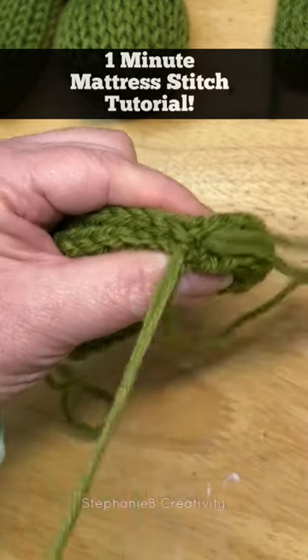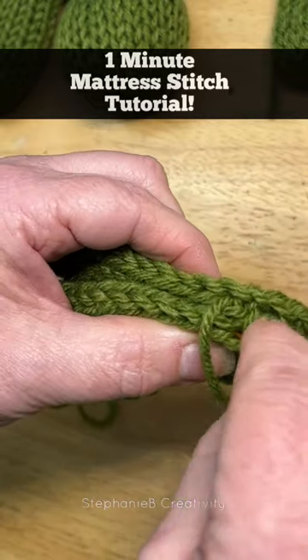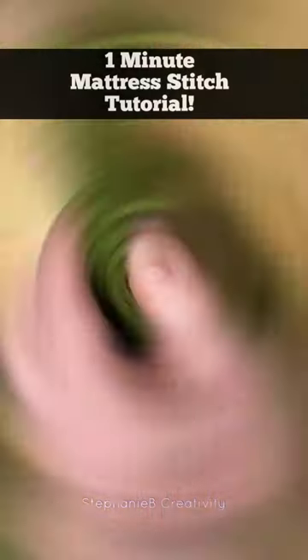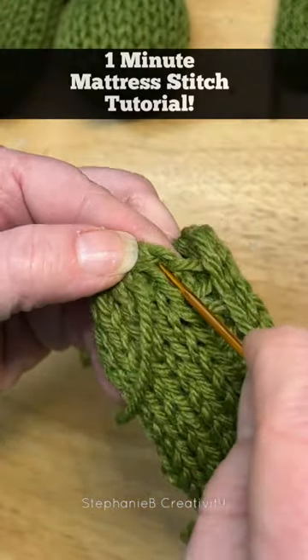You pick them up, pull it through, and you work your way all the way. Pick it up, pull it through. One stitch left down here at the end.